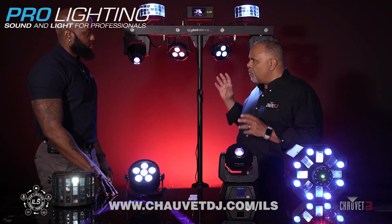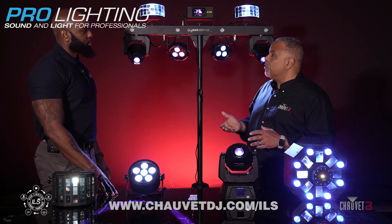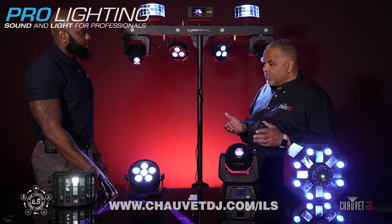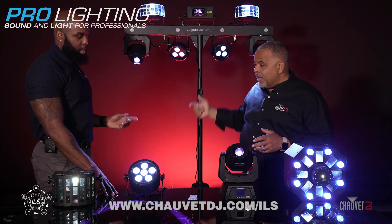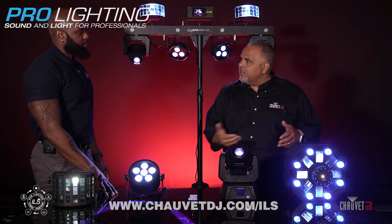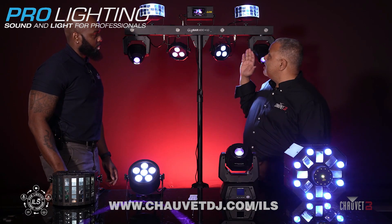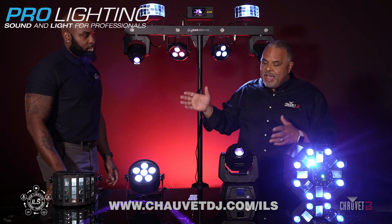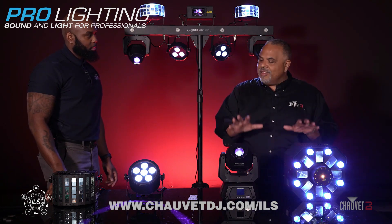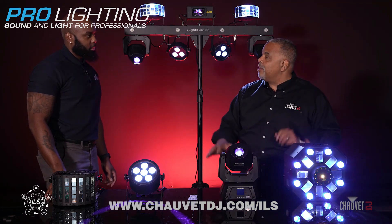That's sending it wirelessly, but you can also do it conventionally through a wired DMX connection, in which case you would go out of the GigBar Move into your first fixture and then daisy chain from there. So we've talked about the settings on the GigBar Move Plus ILS, which is half the equation. Now we have to figure out how we set the settings on these ILS compatible fixtures.